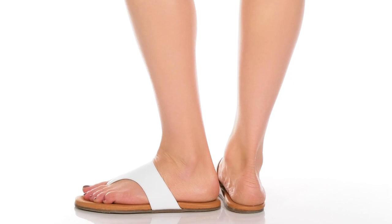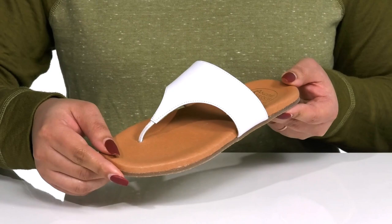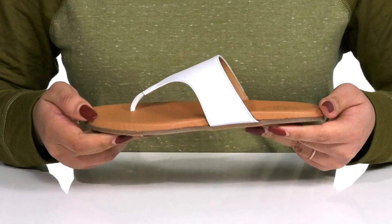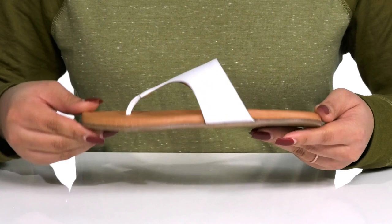You can't go wrong with this classic style by Andre Asus. The simple style has a leather upper with a round toe post and t-strap to help lock them into place as you're on the go. Inside there is a leather lining with a cushioned footbed to keep you comfortable all day. They are lightweight and very flexible, making them great for all day wear, and it's all on top of a durable rubber outsole that is textured to give you the best grip.